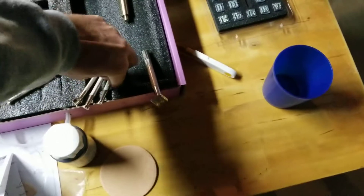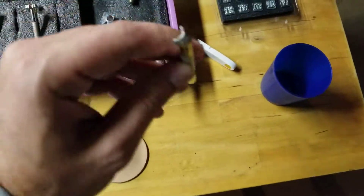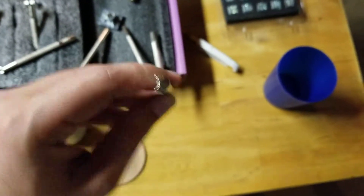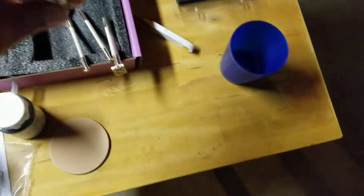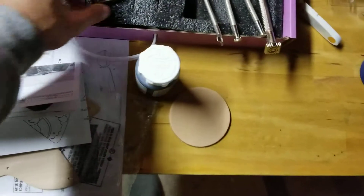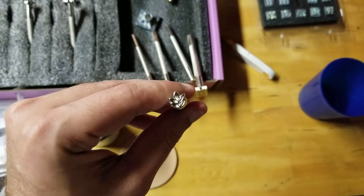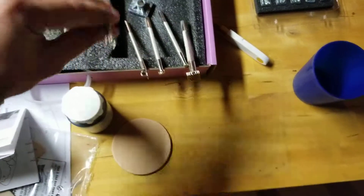I did that little seashell pattern and there's a scalloped edging one somewhere in here. And here's the plant one — you can see it has five leaves, so I just stamped it like that.